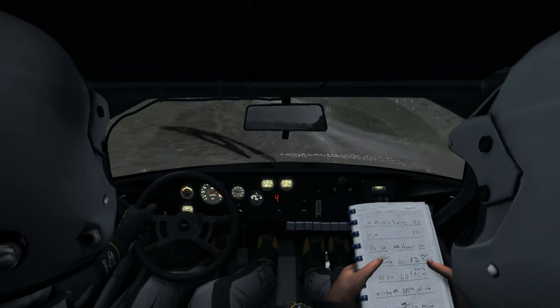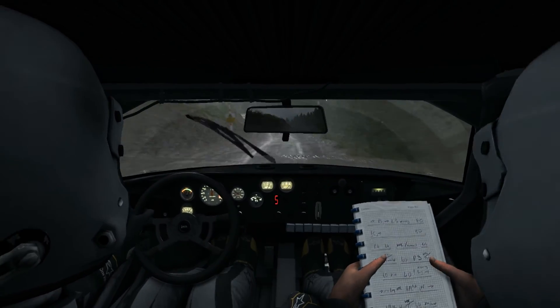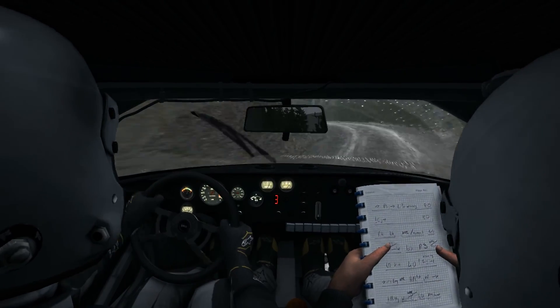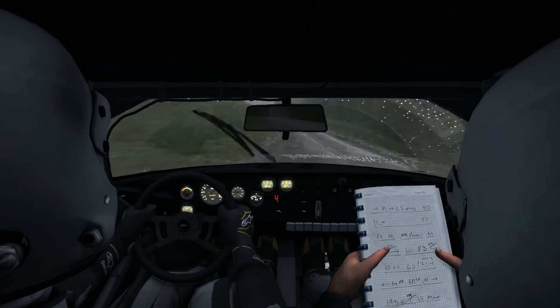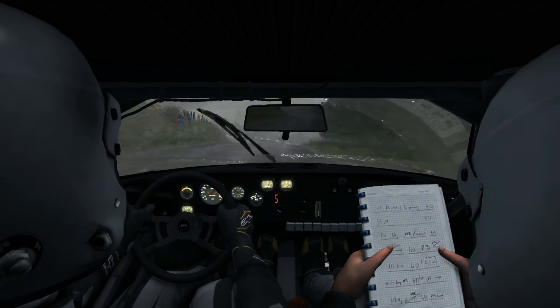It's a left 5 over crest, dip crest. And caution keep right over crest, left 3 long through posts, and opens. Keep right over crest, continues past junction, push 100 now.